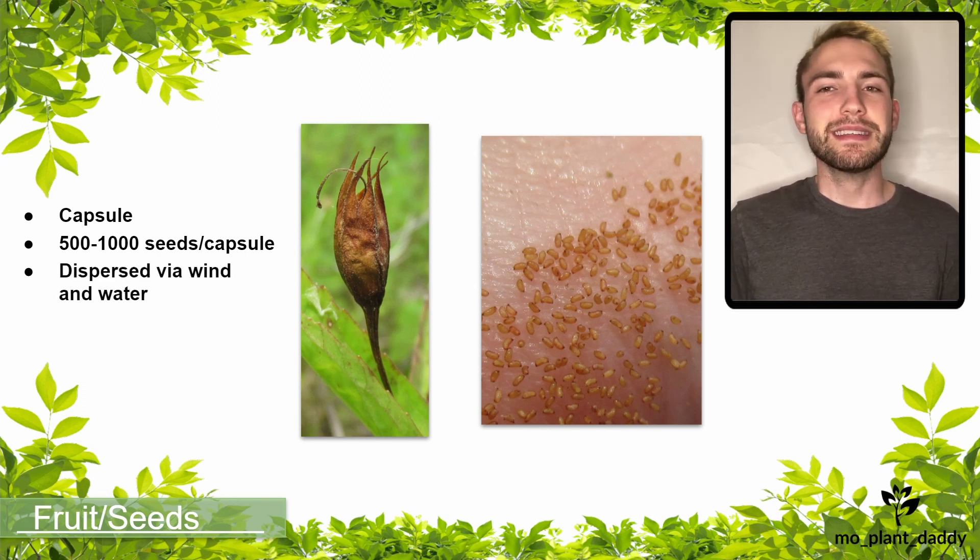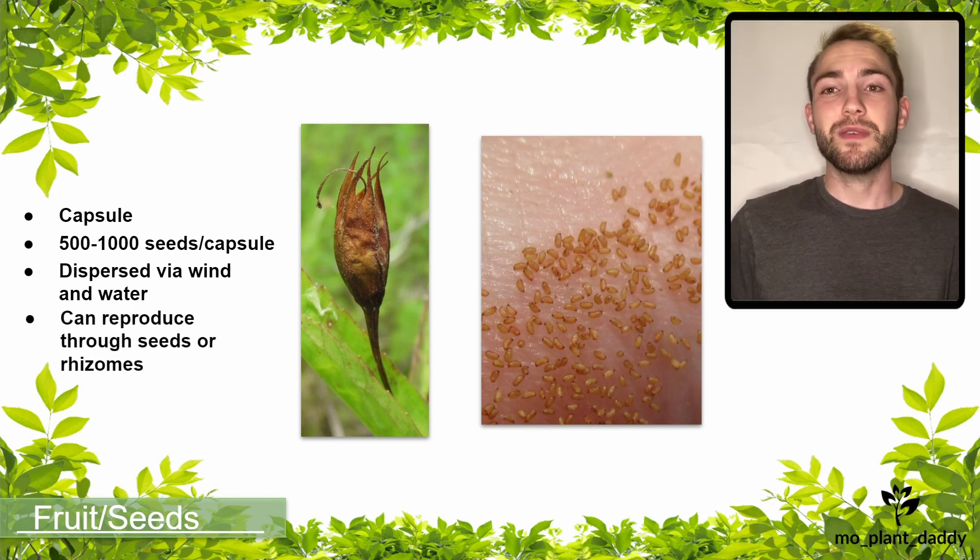Even though the plant is effective at reproducing through seed, it can also reproduce using its rhizomes.